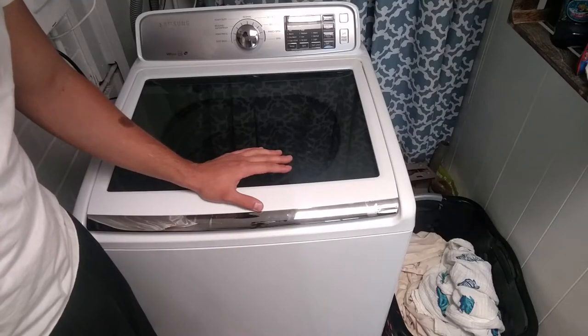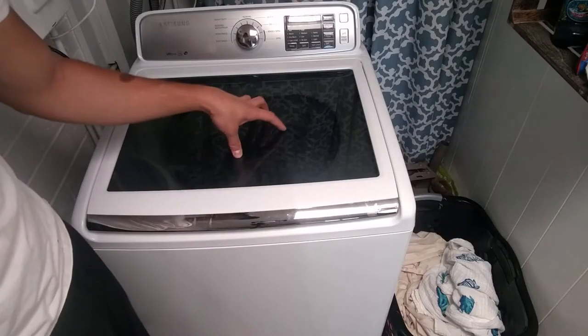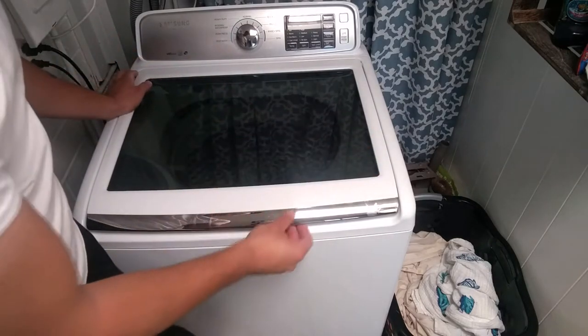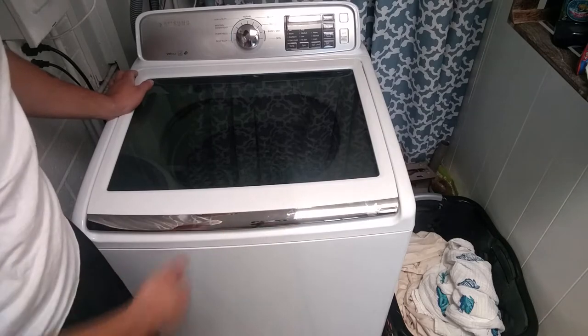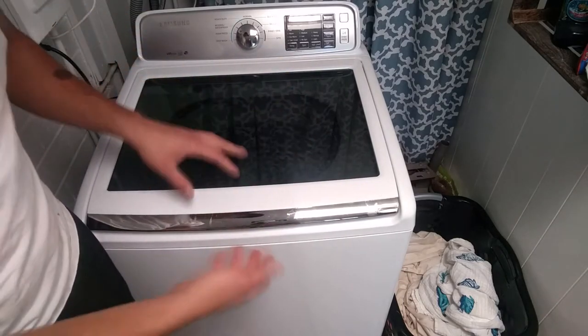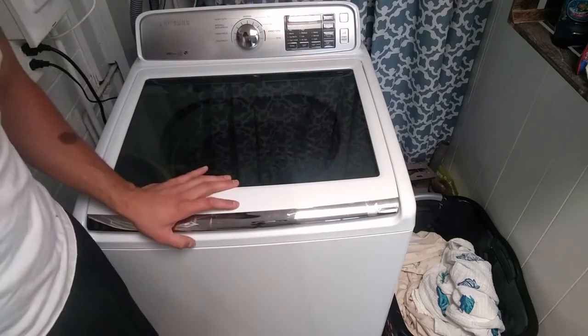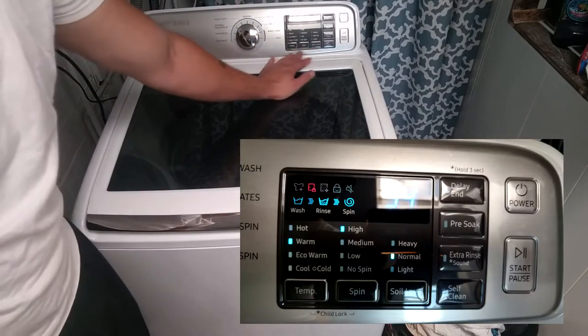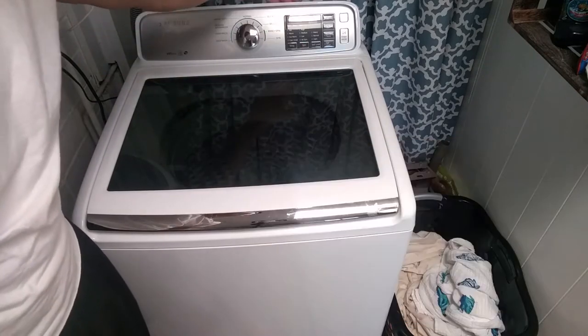About a $500 washer. It's a top loader as you can see, and it's got see-through glass. It also has a child safety lock on it, so that when it's spinning, your children can't open it and stick their hand in there. These are the different options for the washer.